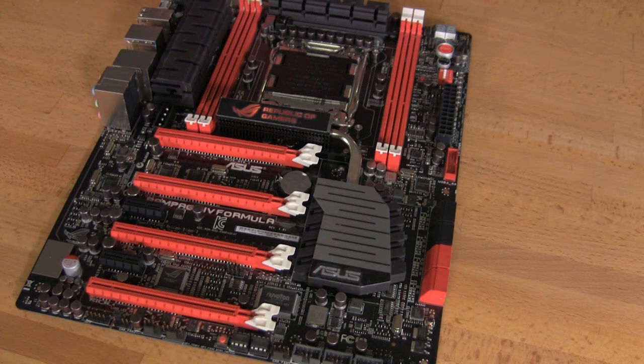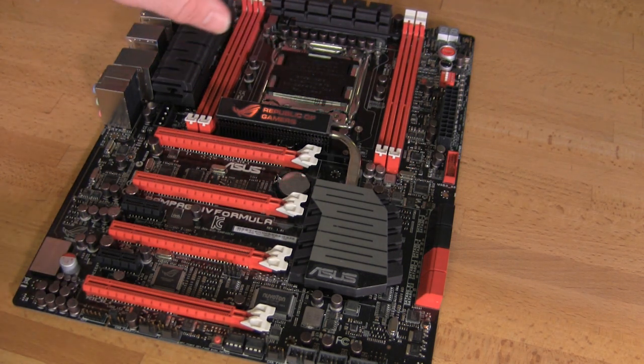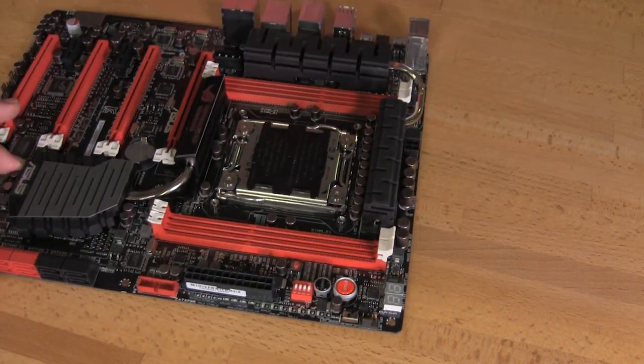Taking a look at the actual layout and design of the motherboard — it's a full ATX style motherboard. It has the new cooling system which uses a coating we saw on their Sabertooth boards, allowing a little bit better heat dissipation from the heat sinks that cover the power regulation and some of the other modules on the motherboard.